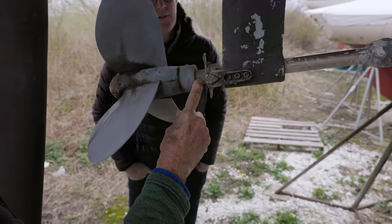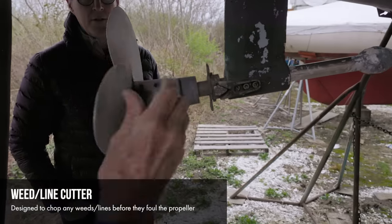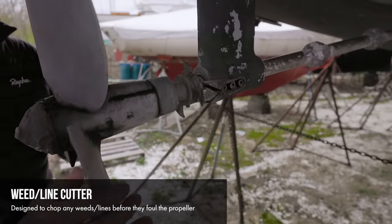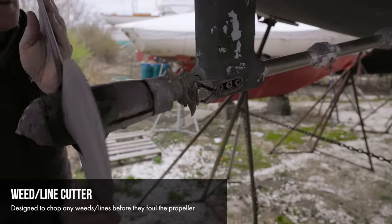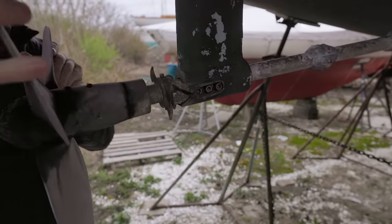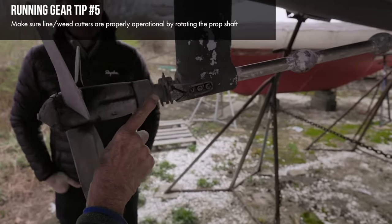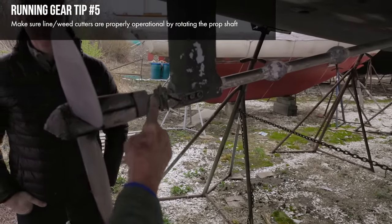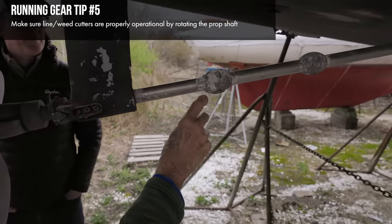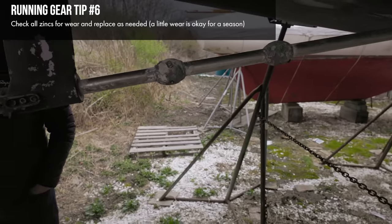This shaft has what's called a weed cutter — this particular one is referred to as Spurs, which is the product name. When the prop is rotating, it will catch a line like a lobster pot line and cut it so the prop doesn't get fouled. Both the cutter blade and the rotor blade need to be intact — sometimes they get banged up and fall off. This particular shaft's zincs are showing a little more wear. When they start to look like this, that's about the time you think about whether they're ready for replacement — not quite yet, but getting close.